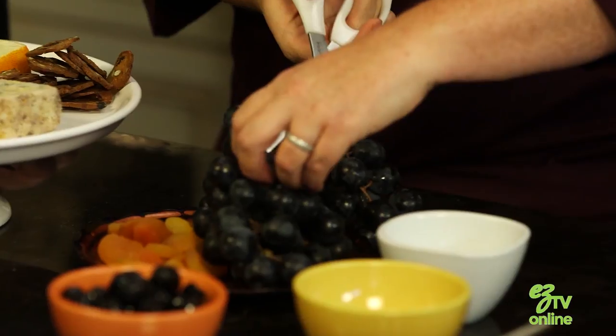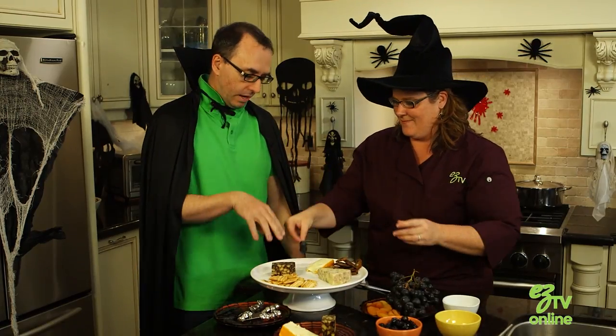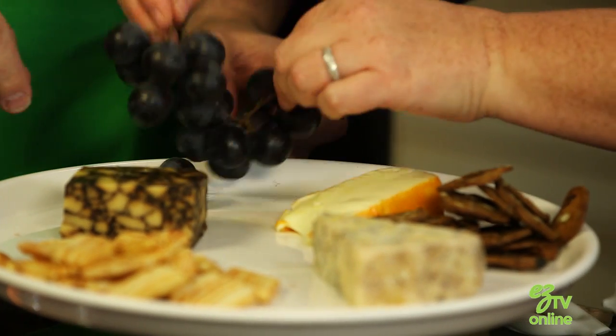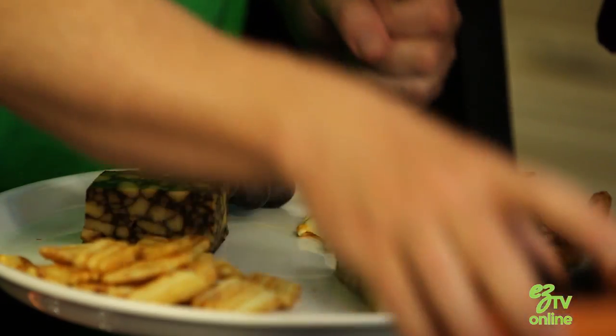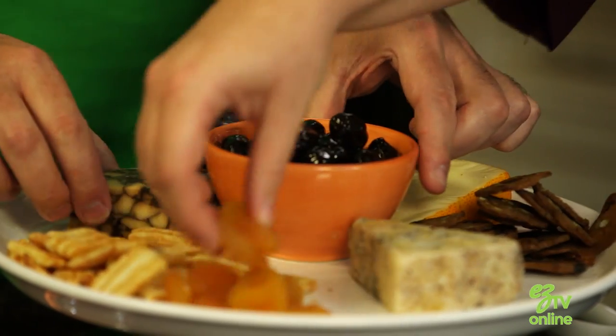We're gonna put our grapes, and a little tip is we're gonna cut them so you can take that little bit with you. Let's just stack those. A handful of apricots, and I'll let you put the olives on. Could you put them in the center? Yes you could — that way it would be like... Fantastic. Good job.